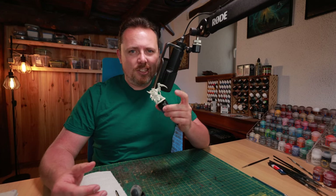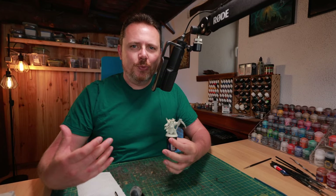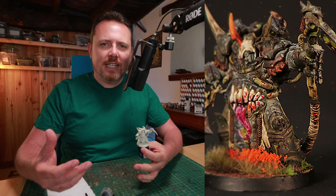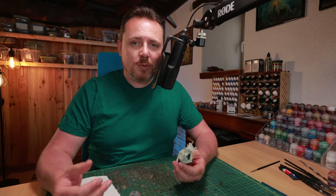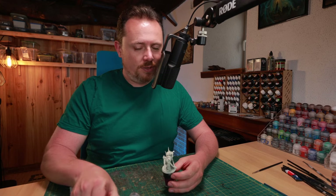I'm going to show you how to easily paint a Death Shroud Terminator as an actual Death Shroud — something that looks like death with black armor and a white cape and white hood. I'm going to use very simple techniques that every beginner can follow along with.